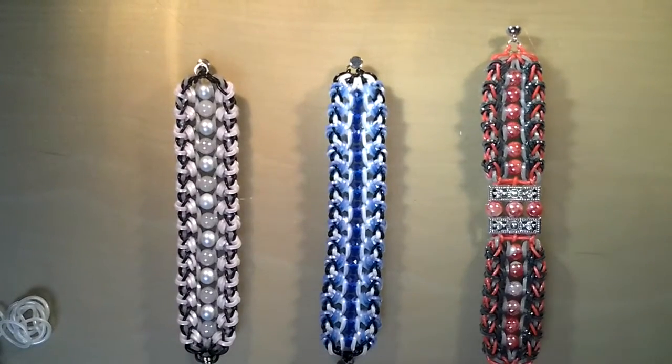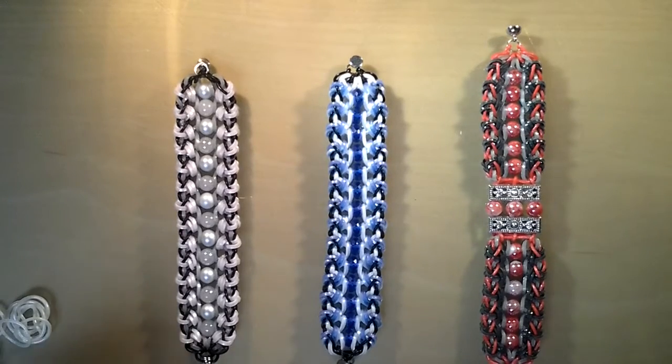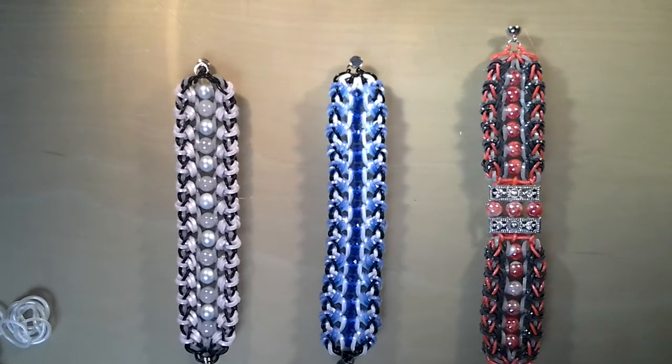Hello. I'm going to try to explain how I made this bracelet. I decided to call it the Queen North bracelet. The name was given by Jeannette today. Thanks so much for that, Jeannette. It's the second bracelet you named for me. I'm so bad at names, so thanks.